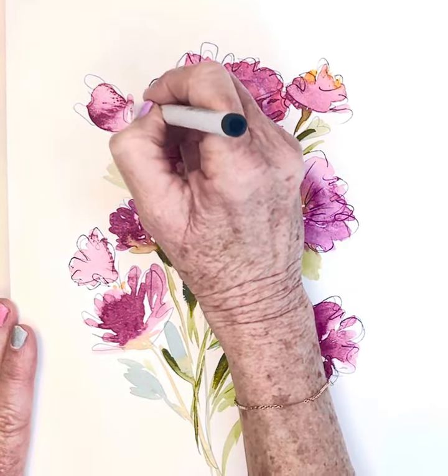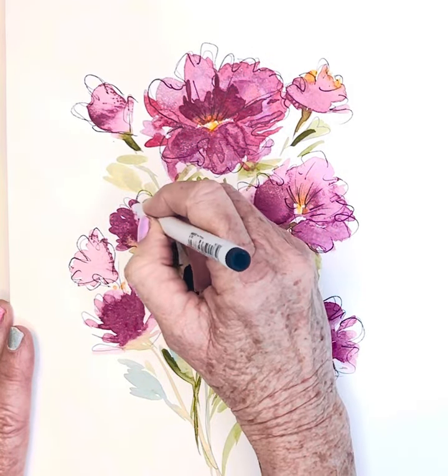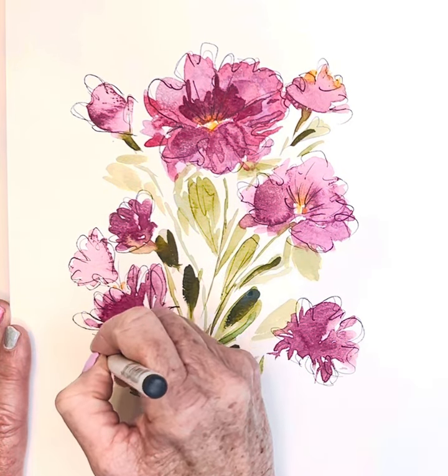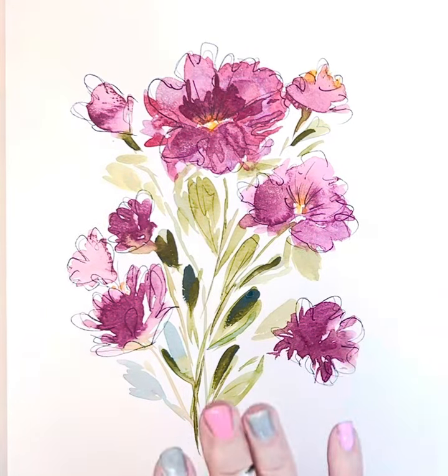So look at that — very simple, and it makes a big difference. Now I would gift this or frame it, and there you go. Give that a try. Have fun!